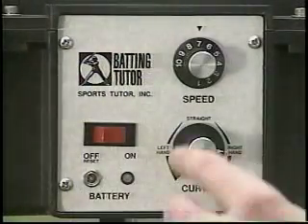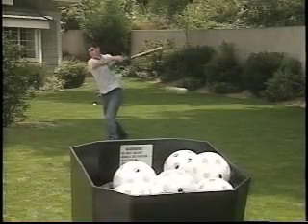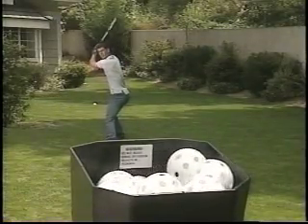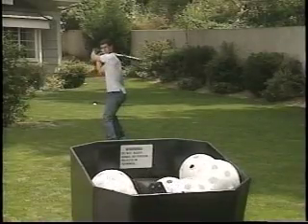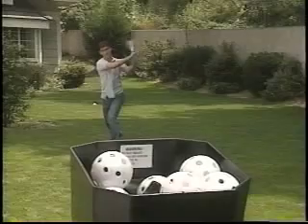A simple turn of the dial allows you to change from right-handed to left-handed curveballs. Batting Tutor pitches at speeds up to 60 miles per hour, and by moving it closer to the plate, you can safely simulate speeds in excess of 90 miles per hour.